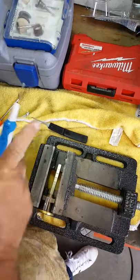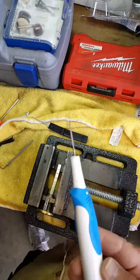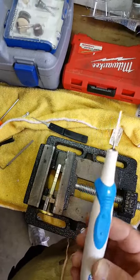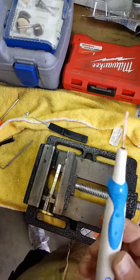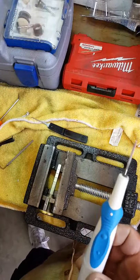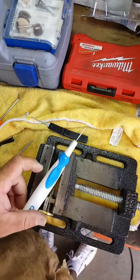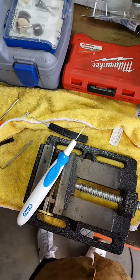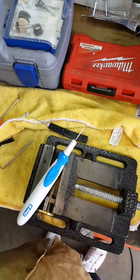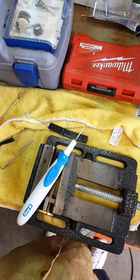So there you go. I bought this at the store — it was about $7, I think $7.38. And by a little customization, we went ahead and made ourselves a pick. So there it is. Mr. Sunshine with the homemade electric lock pick here in sunny South Florida — thank you for watching.